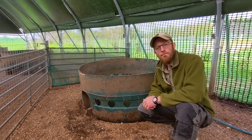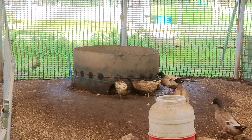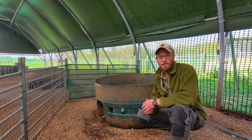Welcome to another episode of how to keep happy ducks. If you know anything about ducks, you'll know that they love water. If you're looking for a large, cost-effective drinker for your ducks, this is the best option I can suggest.